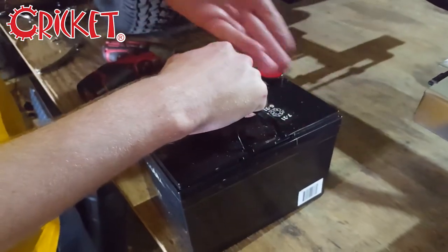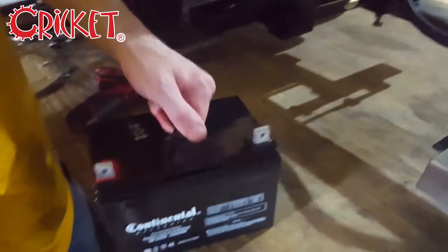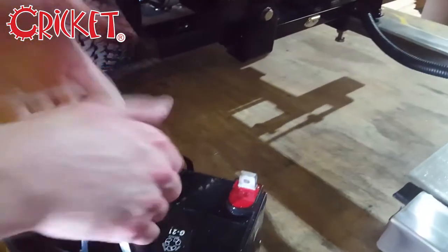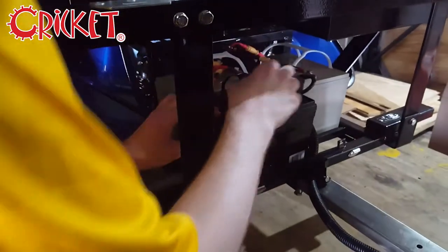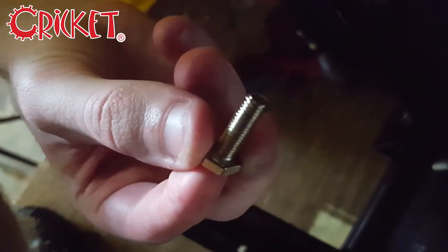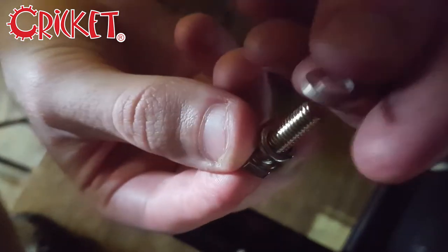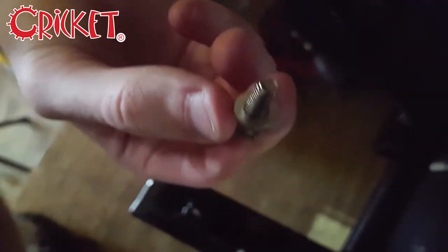The replacement battery looks like this. Slide it into place. Take the hardware that comes with your replacement battery, slide the locking washer and the washer onto the bolt, then slide it through the contacts and use the nut to lock it into place.